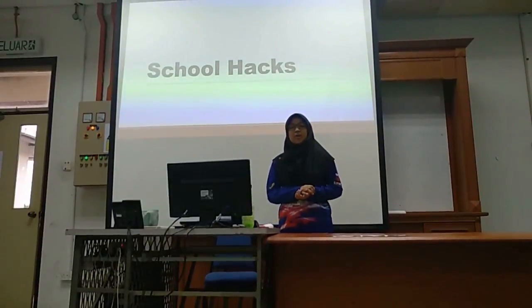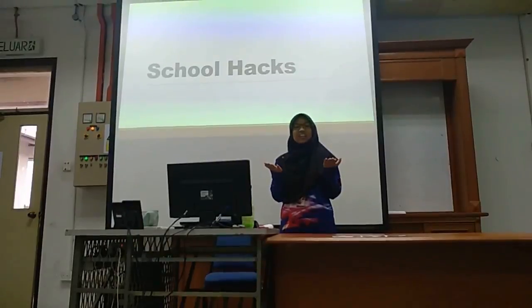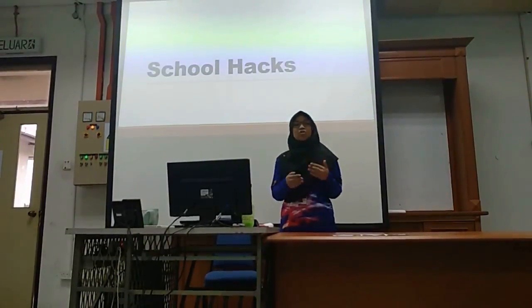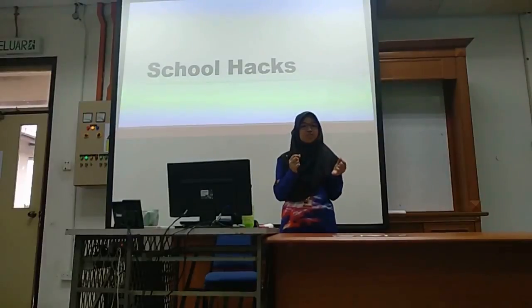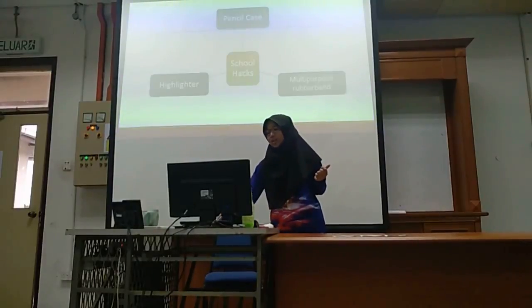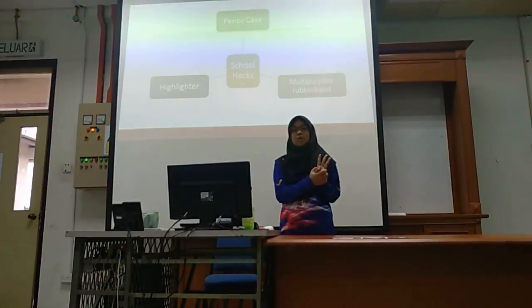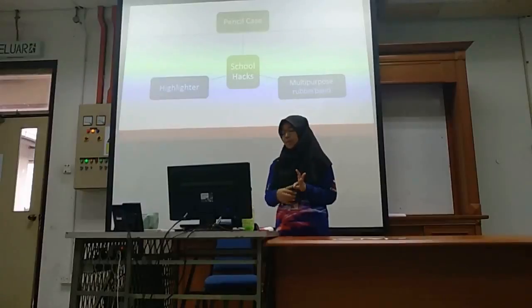Today we are going to present about School Hacks. So what is School Hacks? School Hacks is about using things around you, or cheap things, to make another new thing for you to use in school. Today there are going to be three things we focus on, which is pencil case, highlighter, and multi-purpose rubber band.